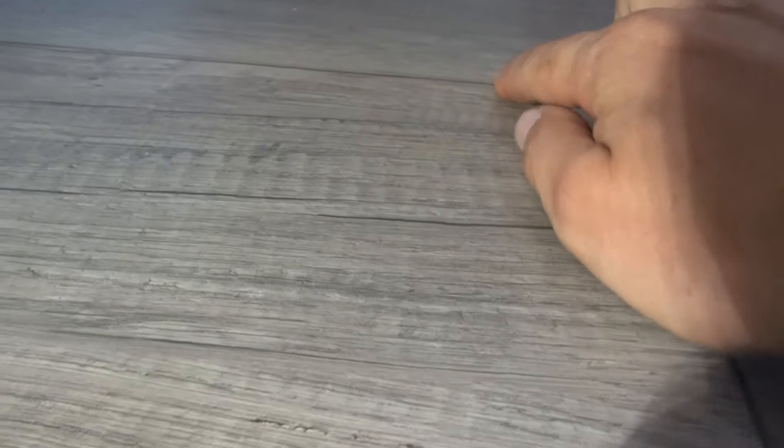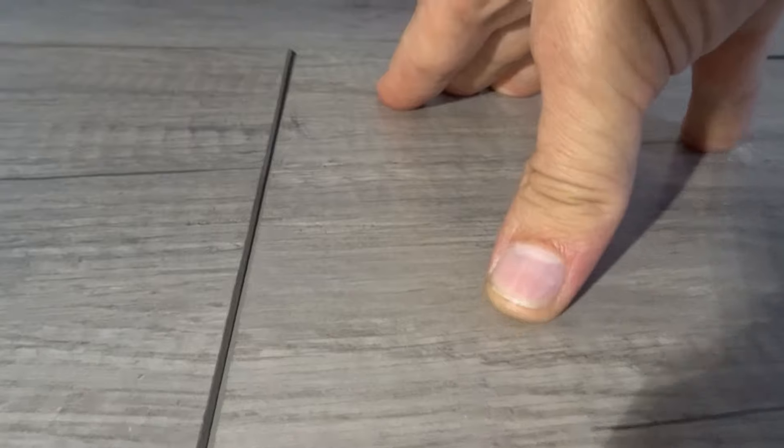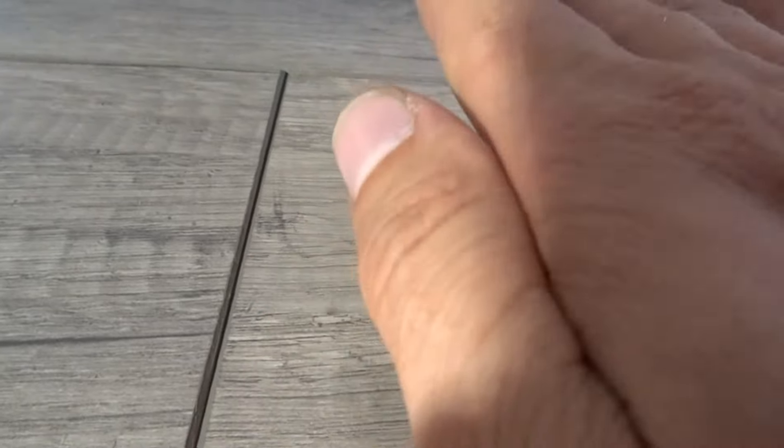Hopefully you can see it well through the camera, but this seam over here is even, and over here is our problem area. If you take a look you can see how this board is just sagging by about an eighth of an inch. It's not much but it's still sagging. When you step on it it kind of creaks. So what we're gonna do is fill underneath this board to get it up.